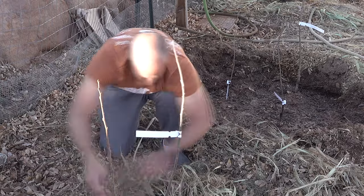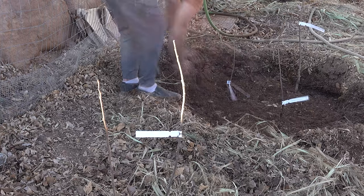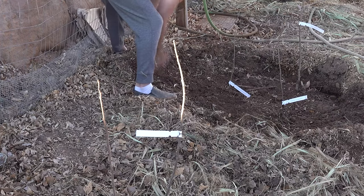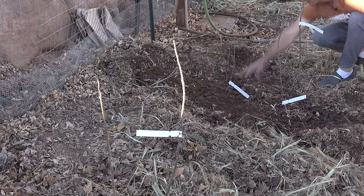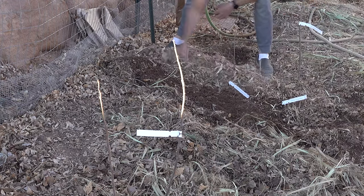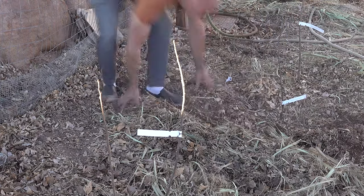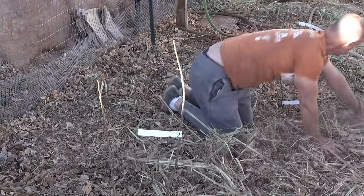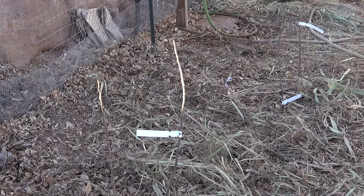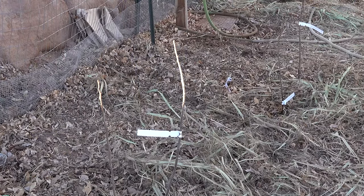I hope you learned some good things. Hopefully they'll take and we won't have a huge heat wave this summer — and they'll all live, grow, and thrive. Please let me know if you have any questions or comments, or if you think I'm doing this totally wrong. In the meantime, I'm going to put all of this soil around the trees to protect them from the elements.